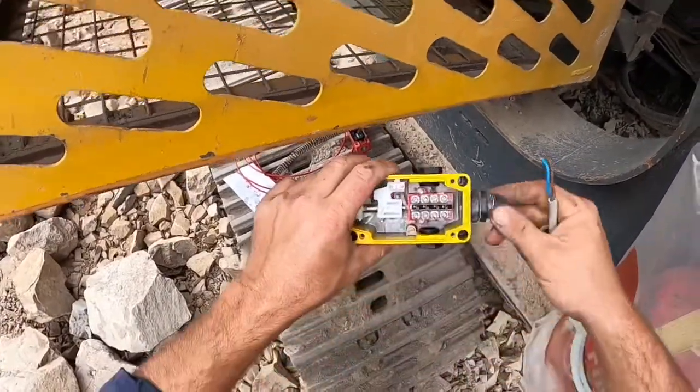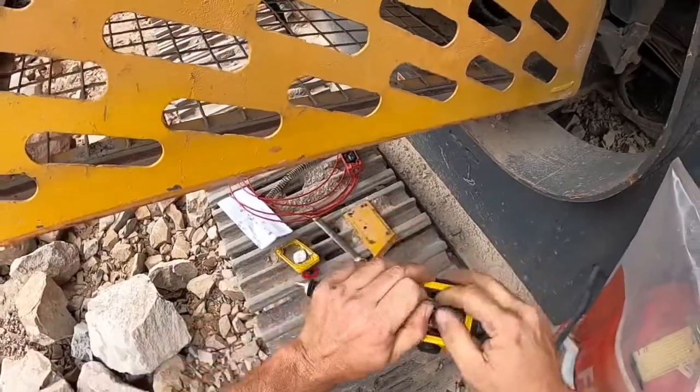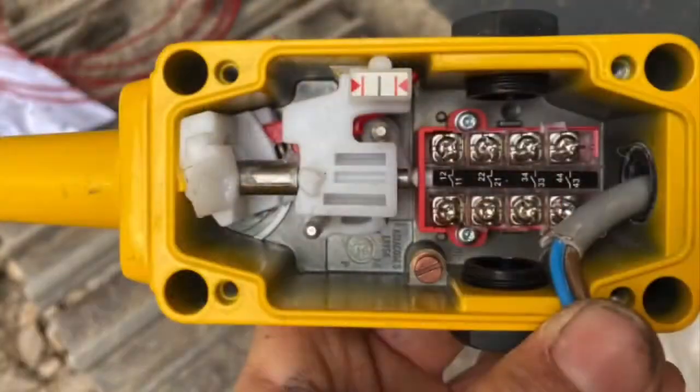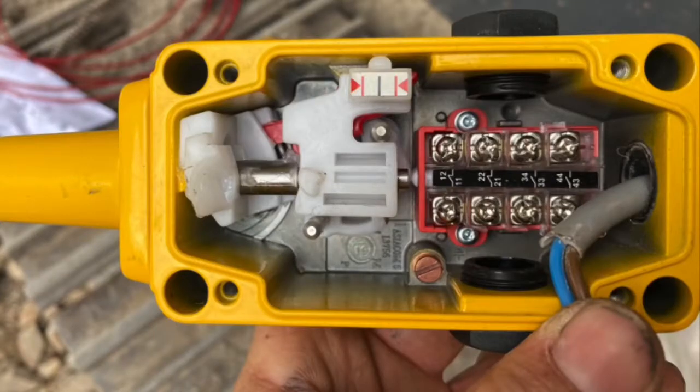On this new Allen Bradley type e-stop there are three options on where your harness can connect. There are two ways your e-stop will be wired: normally closed, which is the first two from the left — number 12 and 11, and 22 and 21. You can see by the drawings beside the numbers that it is a closed circuit.